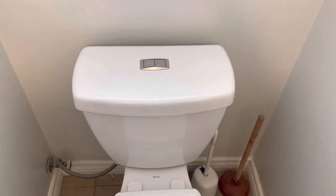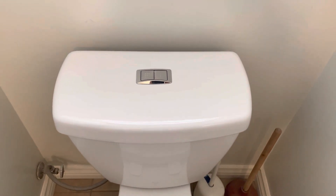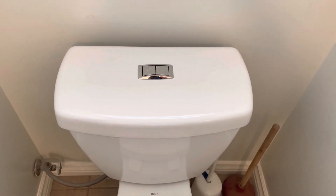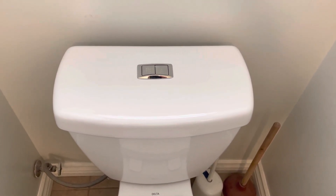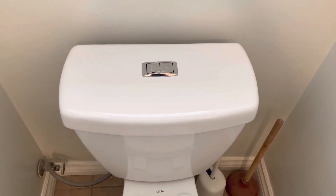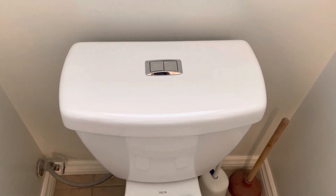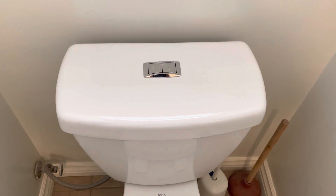I have here a dual flush Delta toilet that was making a hissing sound and just always running. I looked on YouTube to figure out the problem — other people said the gaskets need to be replaced or cleaned, but none of that seemed to be the issue.